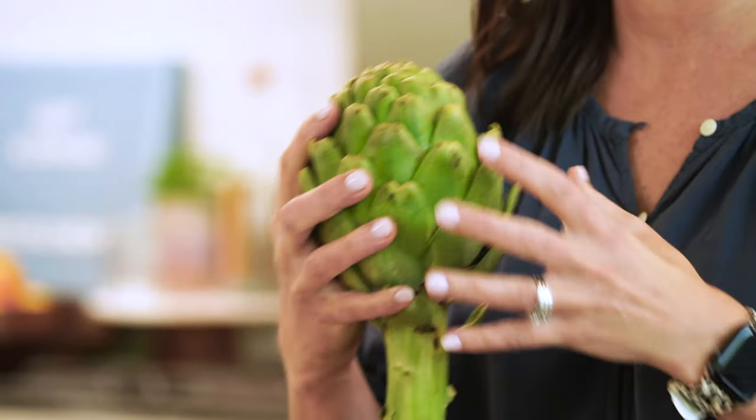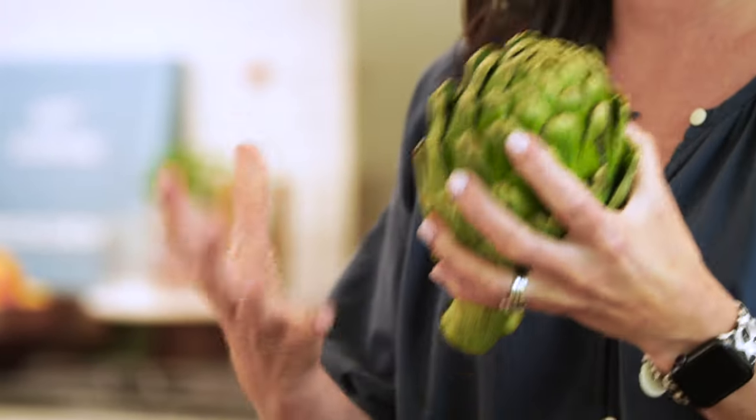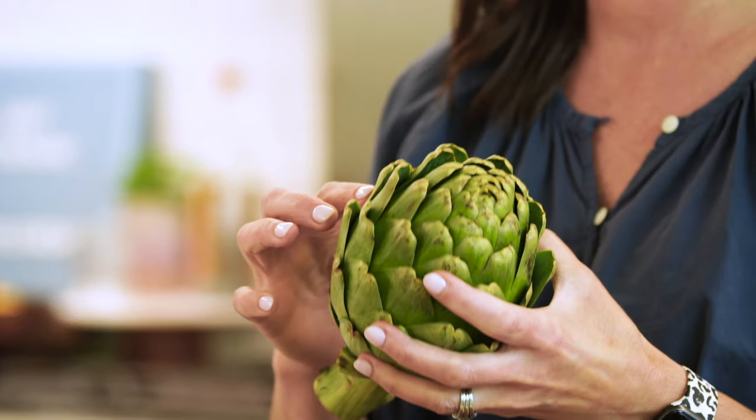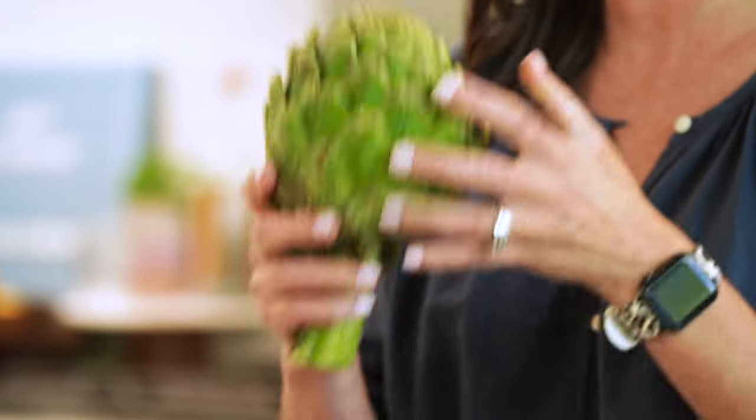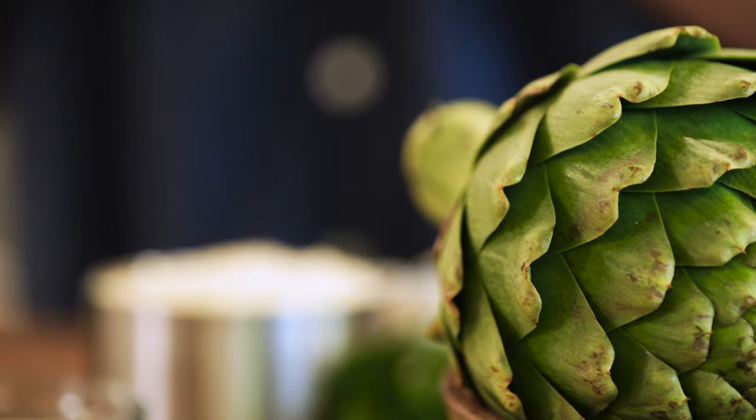They are a little intimidating when you look at them, they seem like a lot of work, but they're actually surprisingly easy. When it comes to choosing your artichokes, you wanna choose ones that are pretty green. A few brown spots are okay, but you don't want one that's covered in brown spots, and you want one that's sort of heavy for its size so you know it's not dried out. You don't wanna see really wrinkly leaves. This is a good fresh artichoke. It's okay if they've opened up a little bit, but when they're nice and tight, that is a really fresh artichoke.